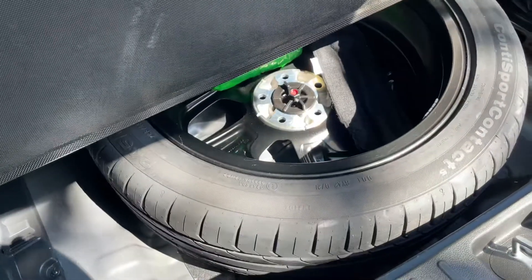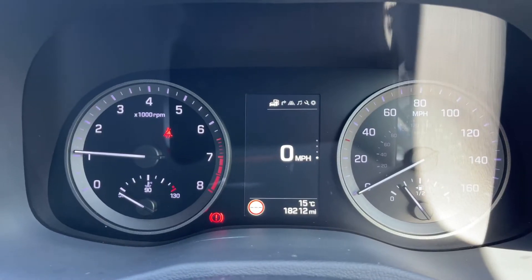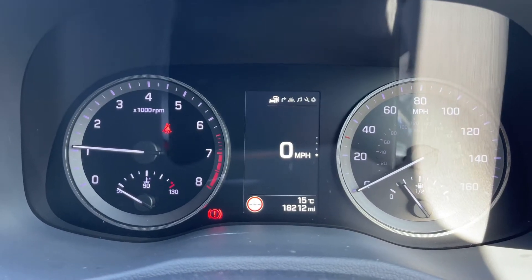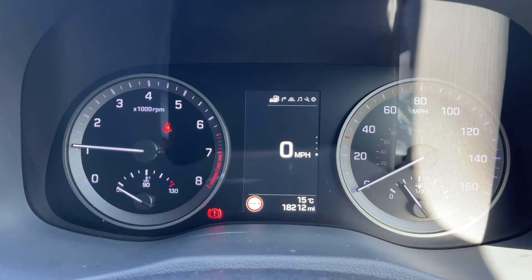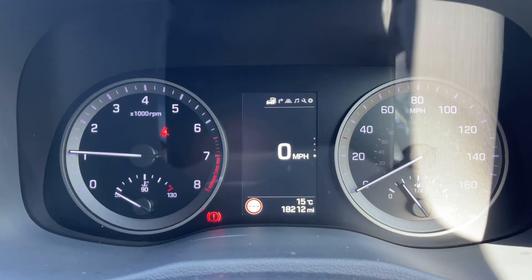This tray section will lift to reveal a full-size alloy spare wheel. Now that we're inside the car we're going to start with the dials. On the left hand side we have the rev counter and on the right hand side the speedometer and fuel gauge. In the middle we have a digital readout for the speedometer, beneath which you can see the total miles for the car, which are 18,212.